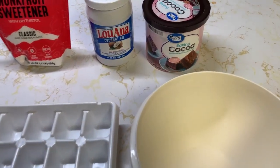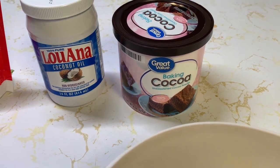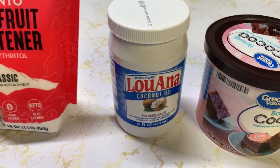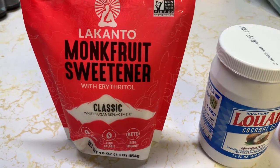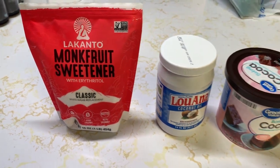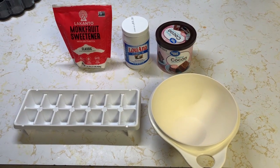We need some unsweetened cocoa, we need some coconut oil, and I use monk fruit sweetener — the classic. This is the closest thing I can find to regular granulated sugar. It's really good and you can get it about anywhere; I got mine at Walmart.